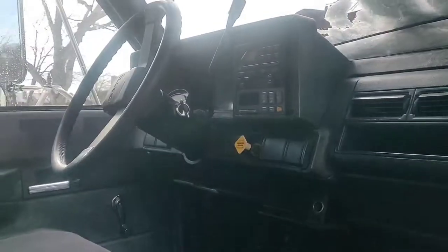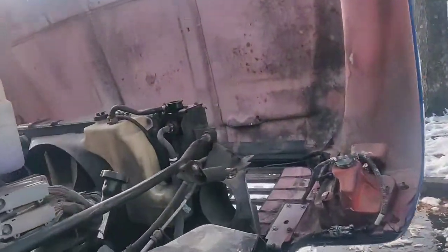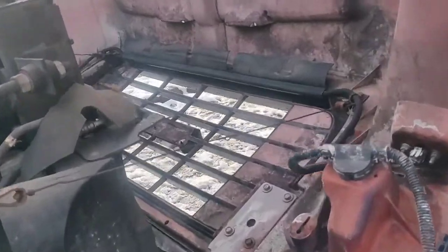This is what the cab looks like inside — manual heat controls. A lot of these have dash issues, your speedometer and all that not working correctly. This used to be a U-Haul vehicle.